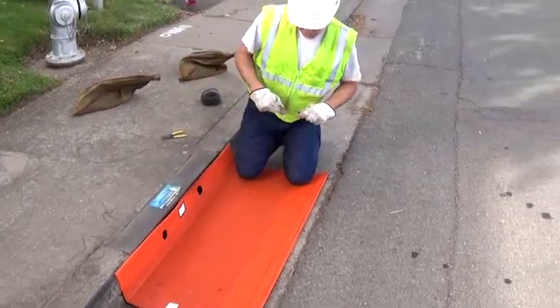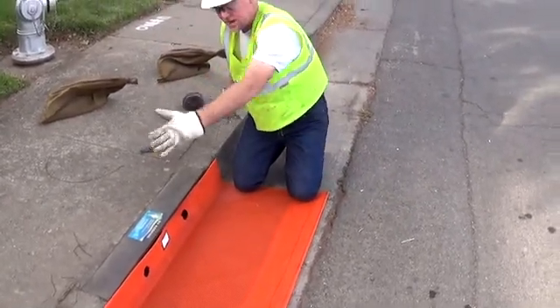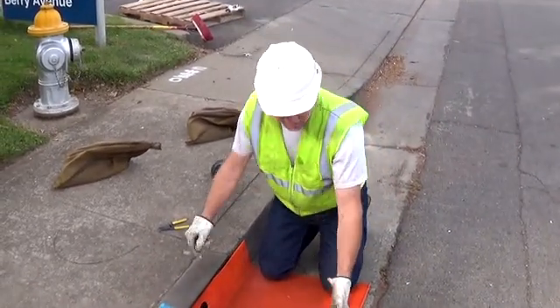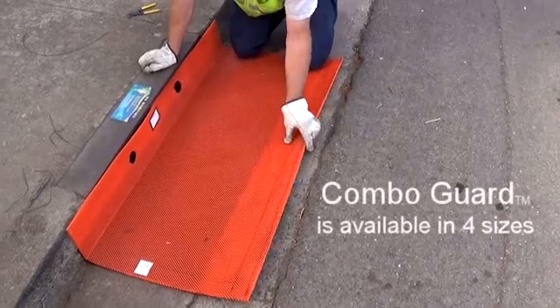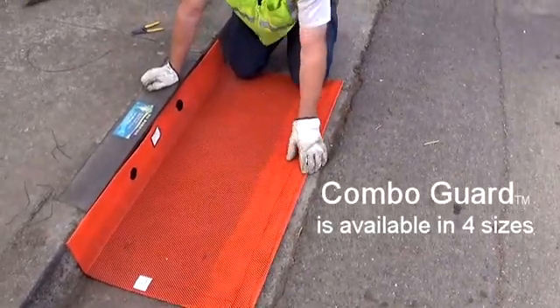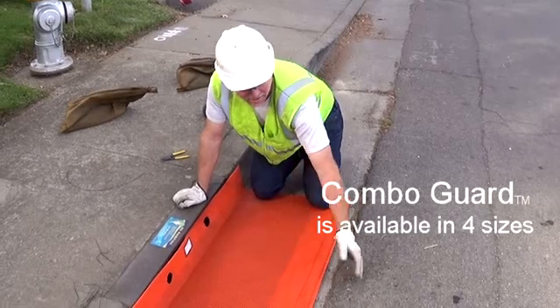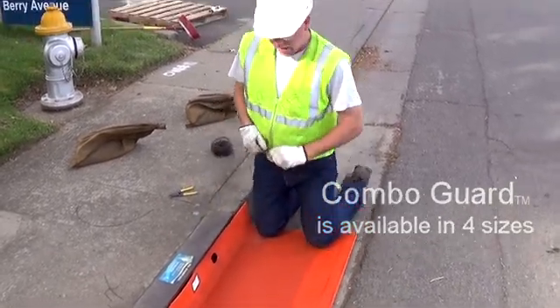When you're choosing your size for your grate or Combo Guard, the width is usually the same. What you're concerned with is the distance the grate comes out. Notice here the unit stops before it gets into the paved surface of the roadway, but it still covers the grate sufficiently — that's what you're looking for. About two inches of coverage past the end of the grate is all you need. You don't want to be out into the roadway where you're more likely to be run over by traffic.